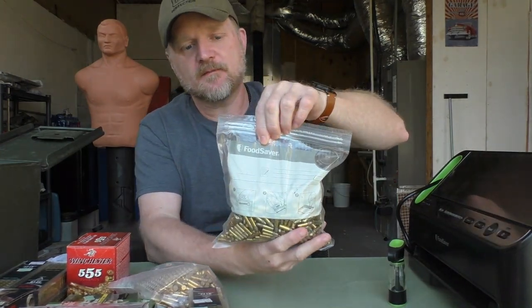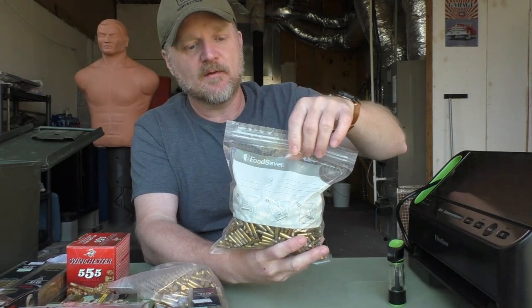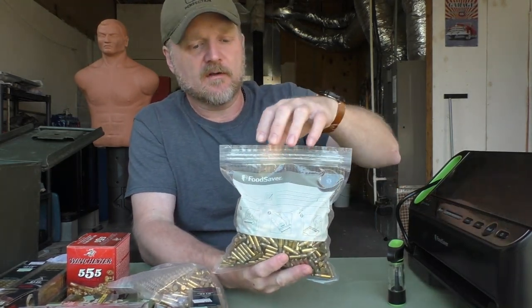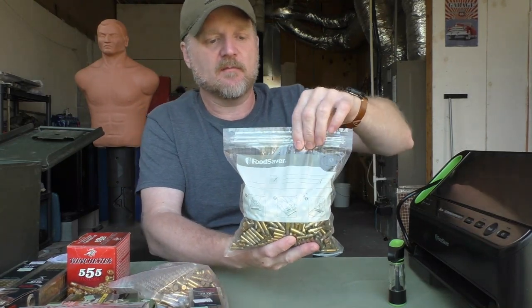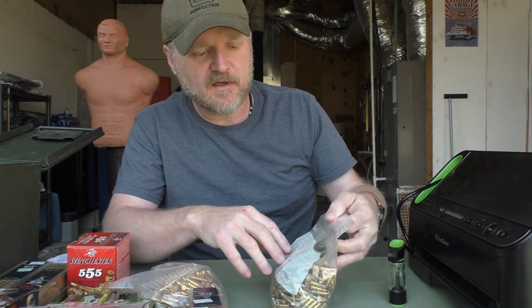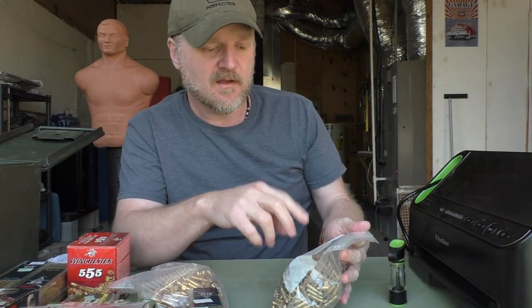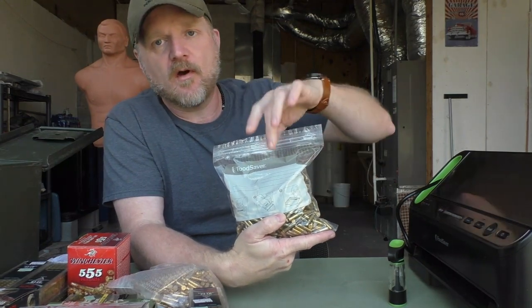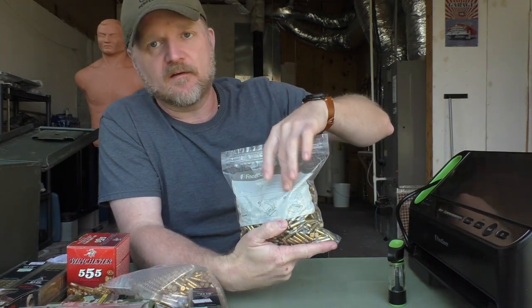You can store more ammo by putting it in these Food Saver bags — these aren't just Ziploc bags. Ziploc bags can also hold moisture, so you don't really want to use those. With the Food Saver bags, you want to take a permanent marker and write the type of ammo, how many rounds are in the bag, and the date you stored it.